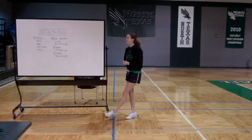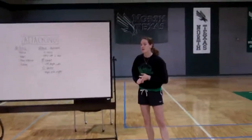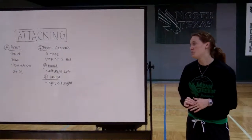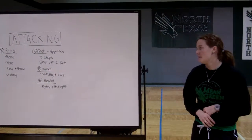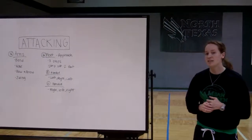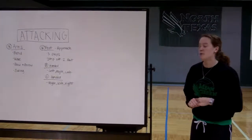So those are the things we have. We have our arms, which are going to be bend, wave, bow and arrow, and swing. And we also have our approach, which is going to get us to the ball — the three steps. We're always going to jump off of two feet. For a right-handed person it's going to be left, right, left. And for a left-handed person it's going to be right, left, right.